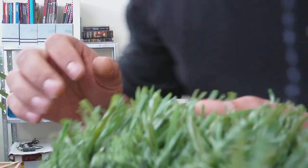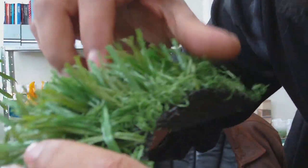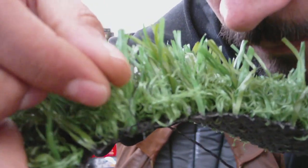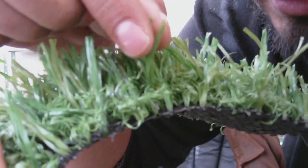I'll try and show you here on camera — I don't know if it's going to come up. You can see the short and curly bits here, and you can see these long bits here.